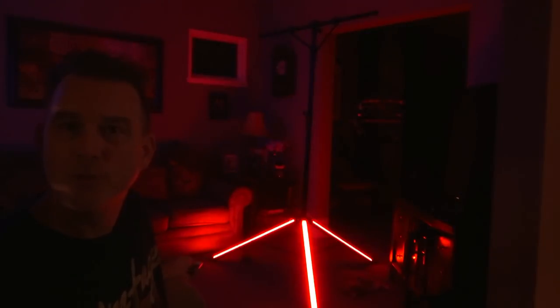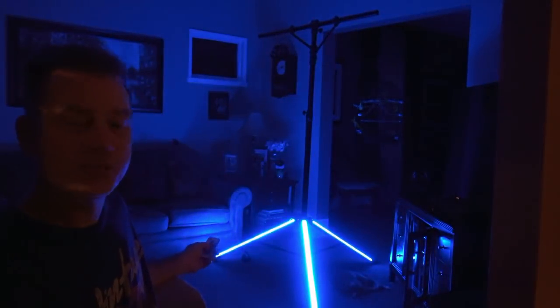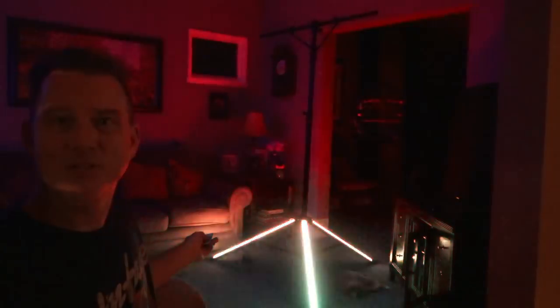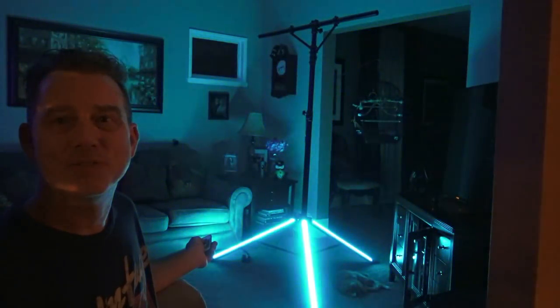It does have some built-in patterns as well. This is going on and off, but you can do other things with it. Still getting familiar with the remote control. A little faster - that's a strobe, that's crazy fast. You can also do a color change and slow that down. There's a nice fade.